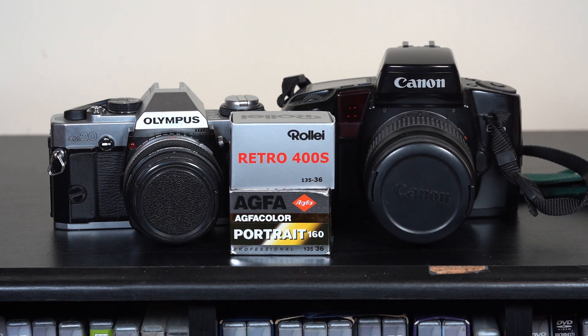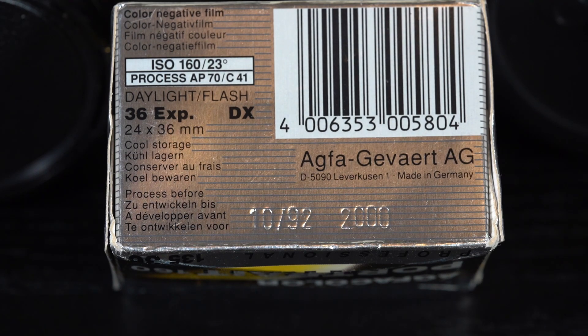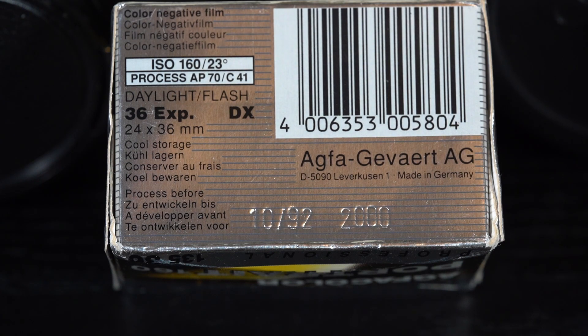I want to talk about the Agfa Portrait film and I need your help. It was meant to be a film for portraits — a 160 ISO film. They did three versions: I think it was Optima and Ultra, and I used the Ultra back in the day and also the Portrait. The problem I've got is the expiry date — I can't work out if it's 1992 or the year 2000. One stop of exposure compensation per year is needed, so please let me know in the comments below which expiry date you think it was.